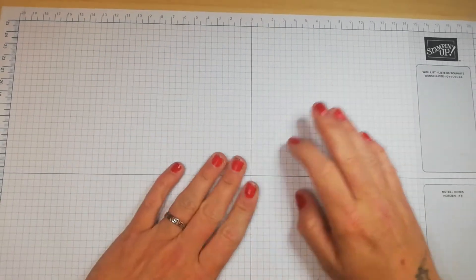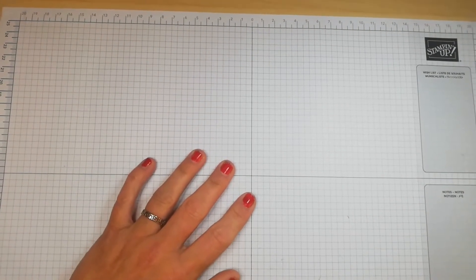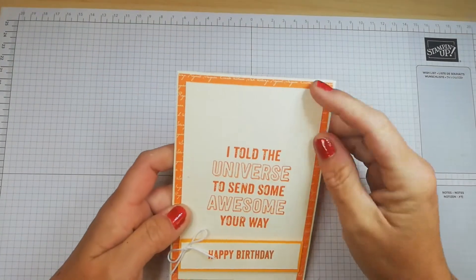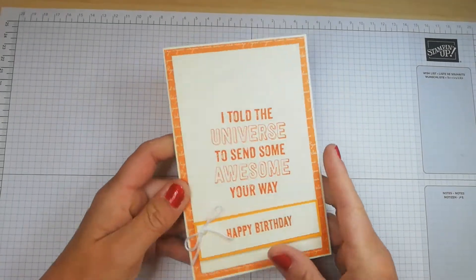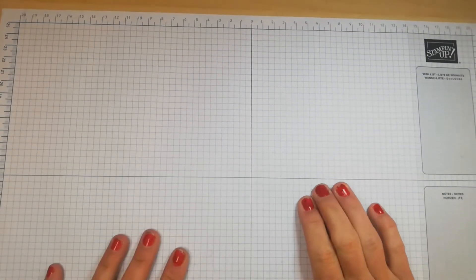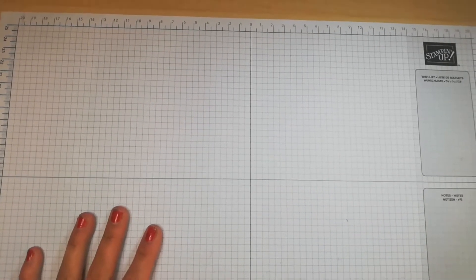Hi everyone, welcome back to the card making series for beginners. Last week we spoke about layering cards, adding sentimental areas, stamping layers, DSP, adding embellishments, etc. We touched on that in week one, and now this week we're looking at some basic techniques, equipment, and terminology.